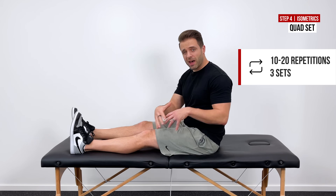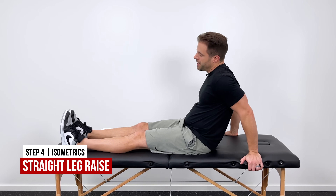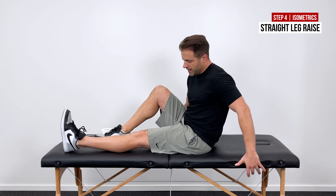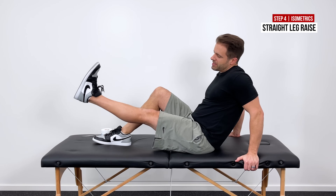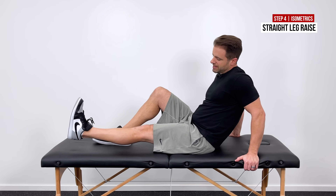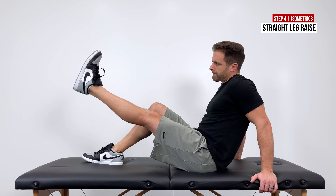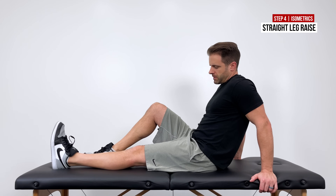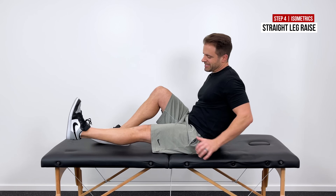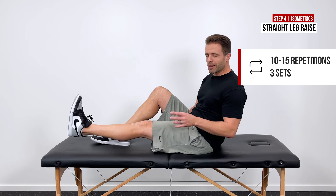If you want to take that to the next level, the other beginner strengthening exercise is a straight leg raise. Sit in a semi-reclined position, start with that quad set — hit that quad contraction — keep your leg nice and straight as you lift the heel up off the floor, then slowly return back down. It's a little more dynamic: you're moving at the hip but still performing an isometric contraction at the knee — a contraction without movement. Three sets of about 10 to 15 reps is a great number to shoot for.